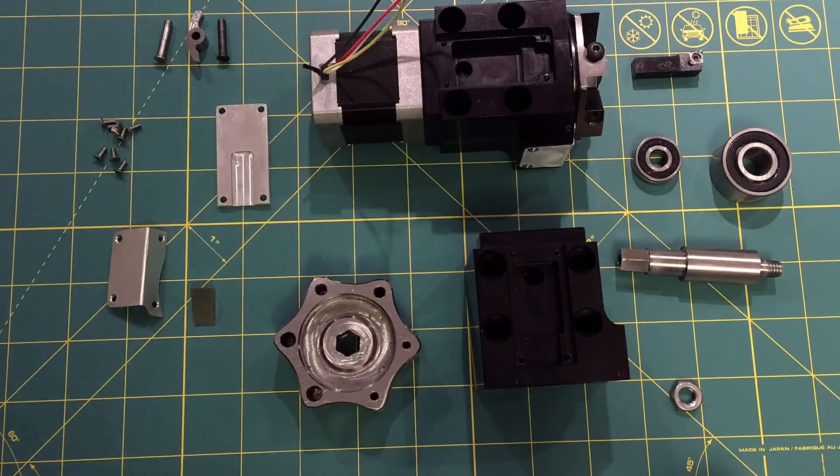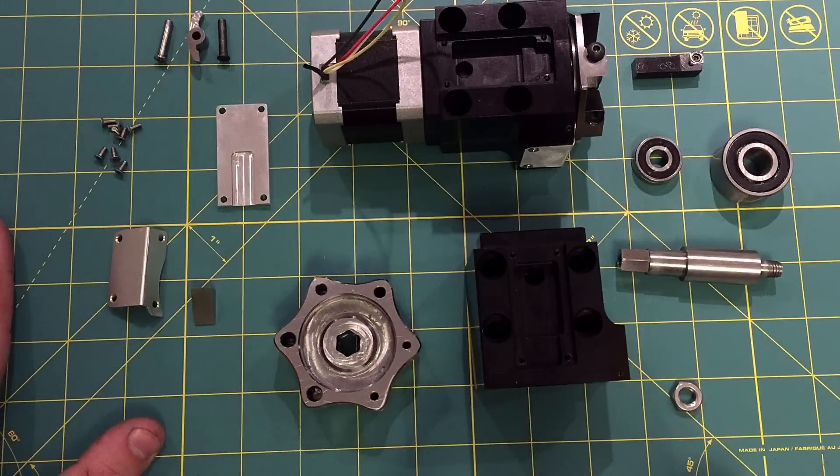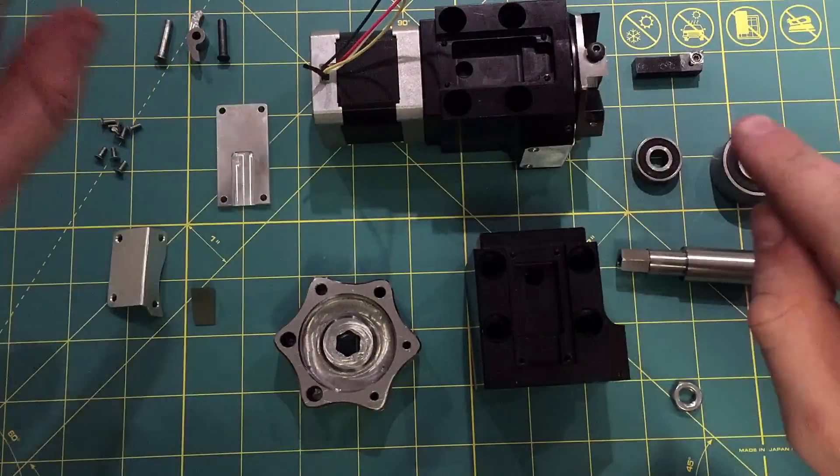Hey, notice anything new? Yep, that's right, a green cutting mat. Now I can be just like AVE. Ya f***ing skookum choo-cher!